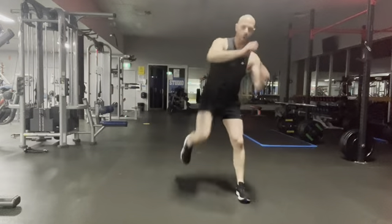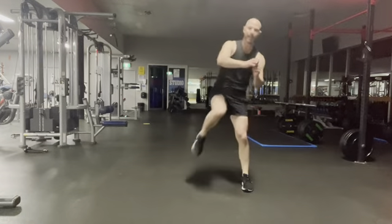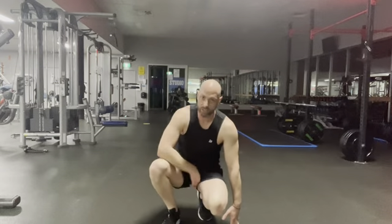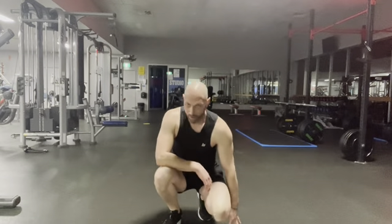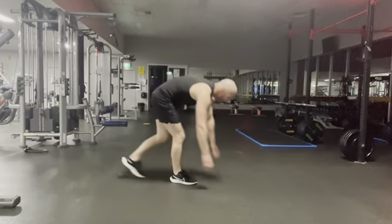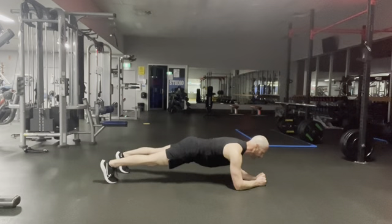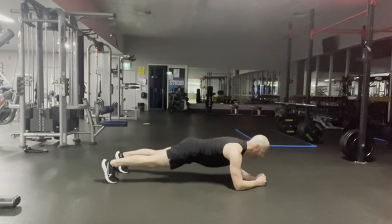Ten seconds left — go, go, go! All right, round two done. We're going to recover with our plank, 30 second plank. Take a couple of deep breaths, get ready. You can head down to the ground if you want to start your plank early — you can hold it for a little longer.